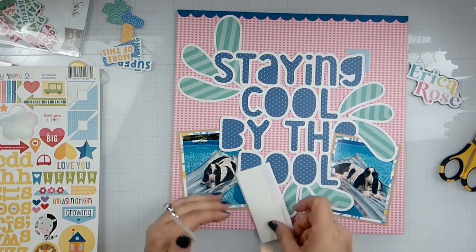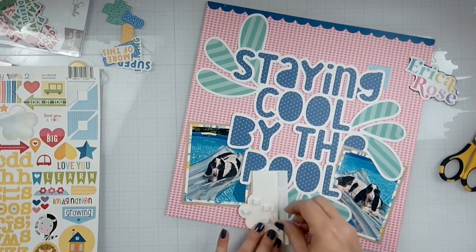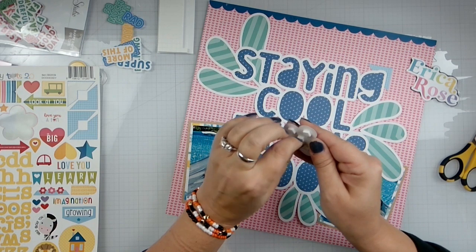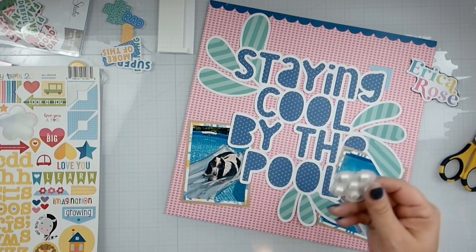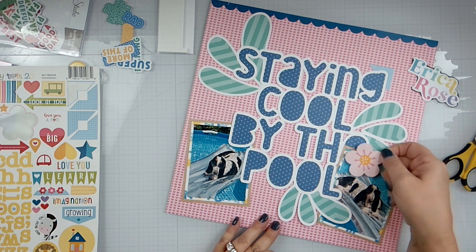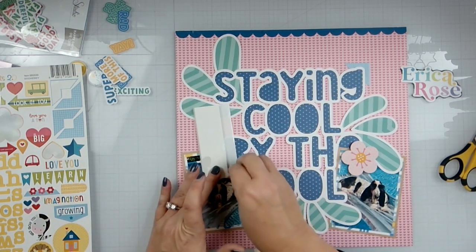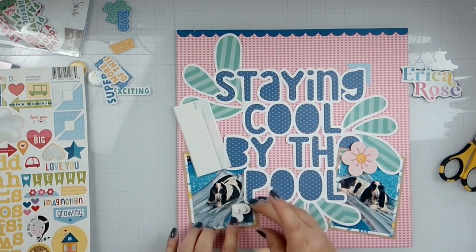Let's pop this up on some foam, just using the foam dots I have sitting here — I'm trying to use up some of these extra consumables. I have a ton of them, and I always give it a good push just to make sure. I'm going to the Bella Boulevard. She loves color and Erica is teaching, so that is really fun — I can't wait to take her classes. They are so much fun, and if you guys have a chance to pick up kits, she curates beautiful kits. Let's get that one stuck there and pop this up as well. I like her classes — they're a lot of fun.